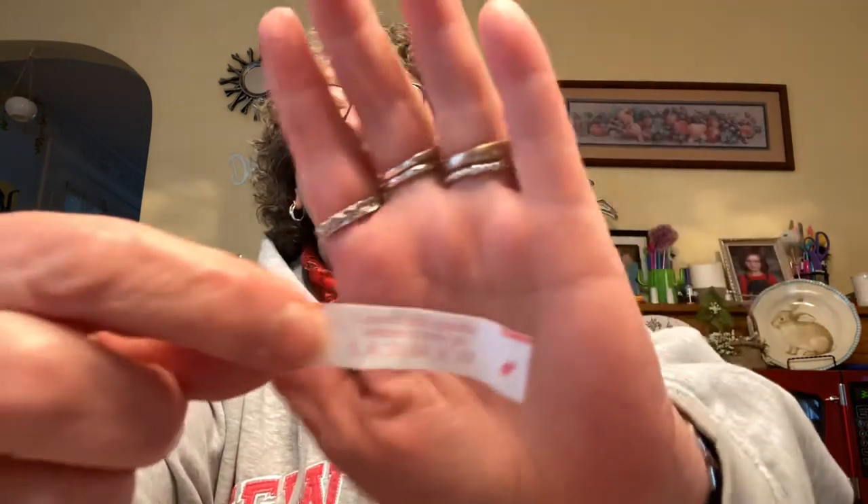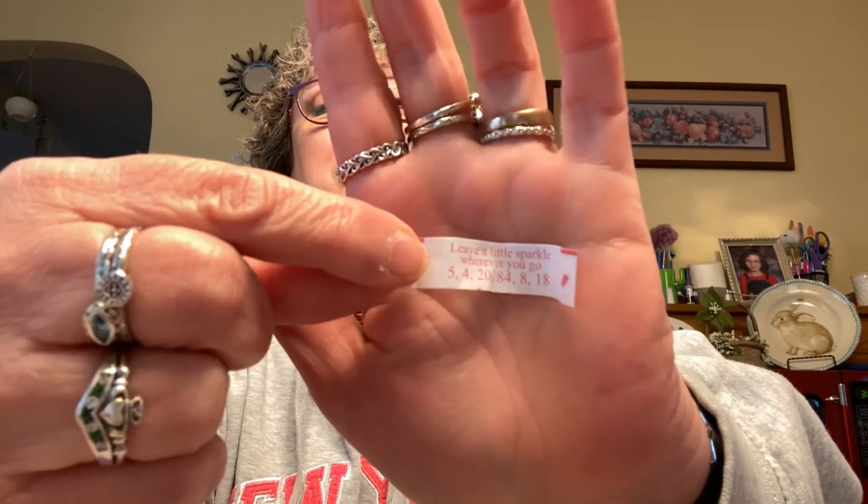There was a little fortune inside. I always love fortune cookies — I like the cookie itself, not just the fortune. This one says 'Leave a little sparkle wherever you go' with lucky numbers. Maybe I'll play those in the New York lottery. On the back it says something in another language.